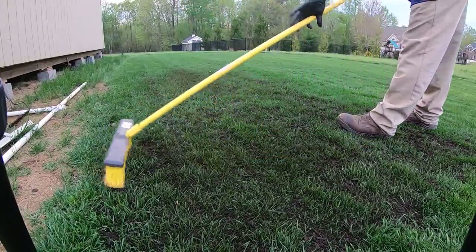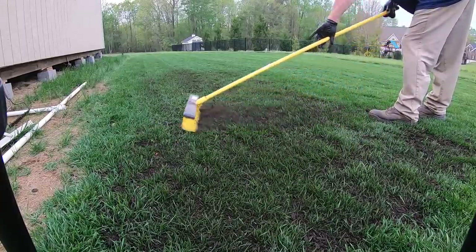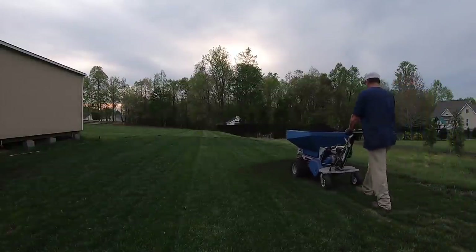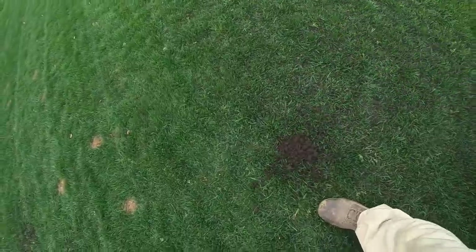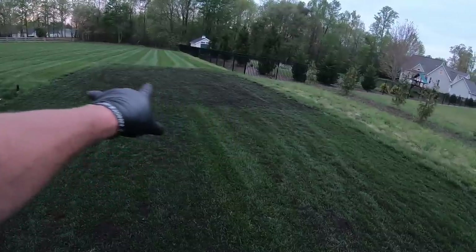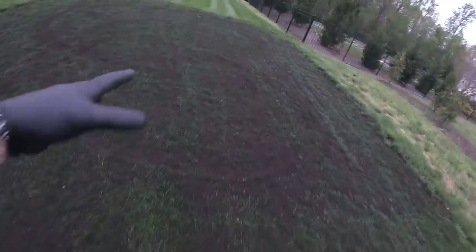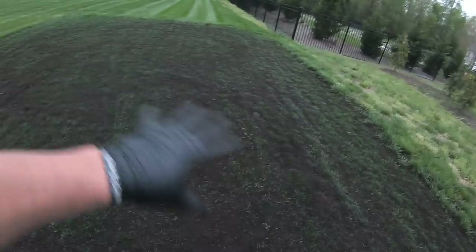Something else you can do is take a regular little broom — that'll help work the compost down into the canopy. You can see I put quite a bit more down in that corner, because that's where all the washing happened and it's the most unlevel. I'm going to sit out here for about another hour until dark, just working it back and forth to make as much of it disappear into the canopy as I can.